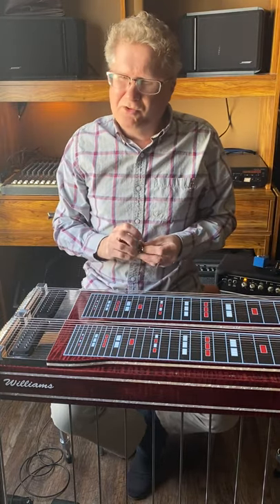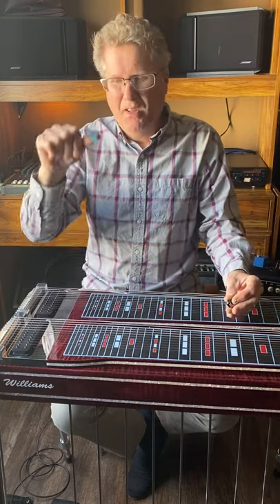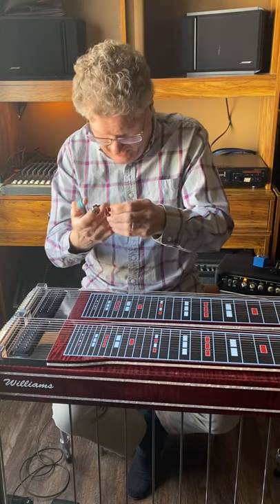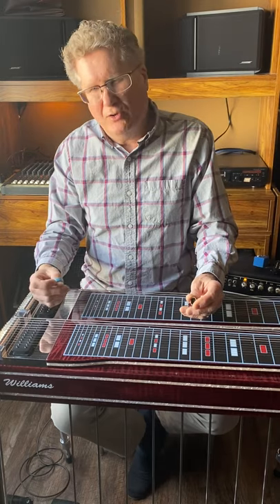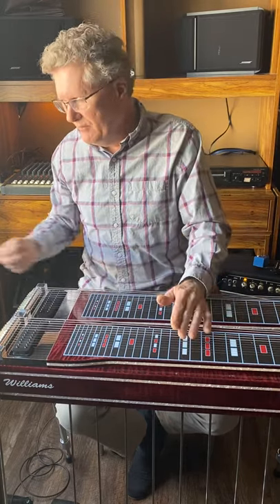Picks also make a big difference in tone. Almost all steel guitar players use the blue Herco thumb pick — that's what most players recommend, and it's all I've used for personal picks. For finger picks, I'm currently using NP2 picks coded by Doug Rolf. There are also GF picks and all kinds of varieties. It's personal preference, but using good finger picks does make a tonal difference.